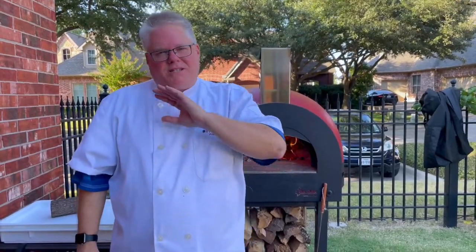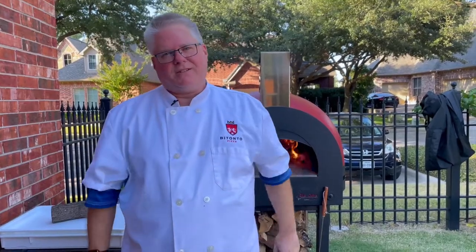Yeast may be the most mysterious ingredient in pizza dough, but it doesn't have to be. Stick around and see how to get the best rise out of your dough. Let's make some pizza.